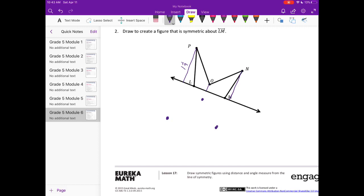Now I'm going to connect the points, and there is my symmetric figure.